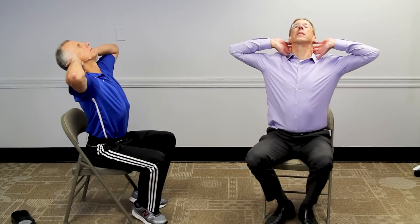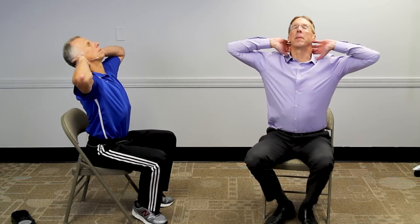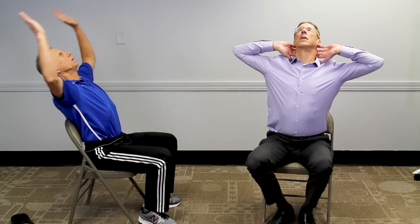Next one is just a simple hallelujah stretch. Now, if you don't have a good solid back to the chair, you can just put your arms back here and lean back like this. But this is good for the mid-back, and you can get a little bit of low back too. If you feel comfortable doing this and it doesn't hurt, it's a great stretch over the chair. Reminds me of the Shrek movie — they sing the hallelujah song.